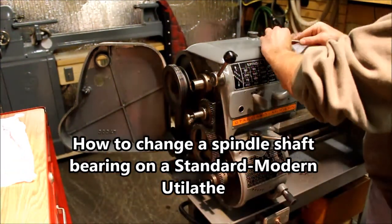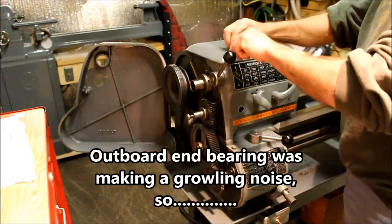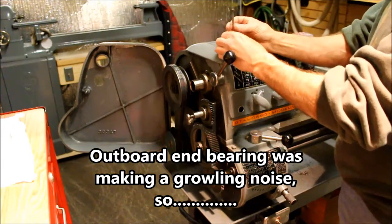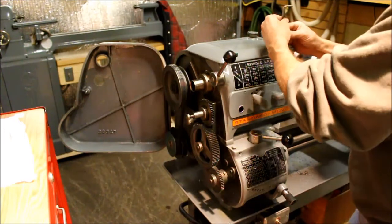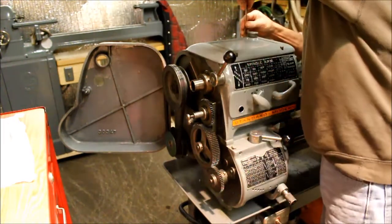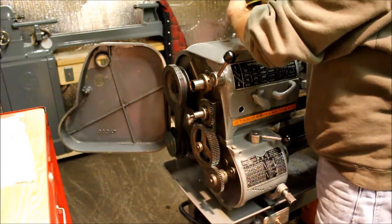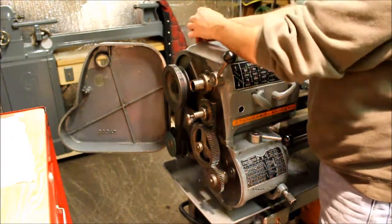We're going to change the bearing spindle, or spindle bearing, on this Standard Modern 10-inch gear headed lathe. It doesn't turn as freely as it should.